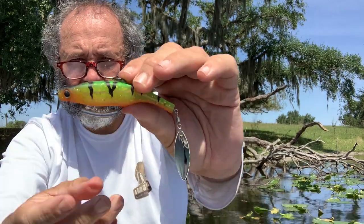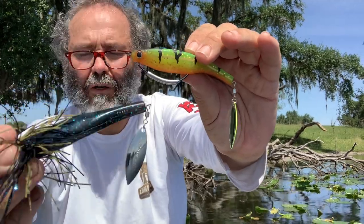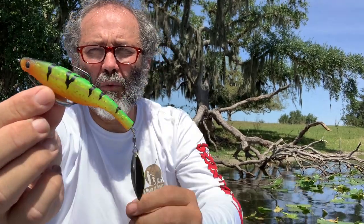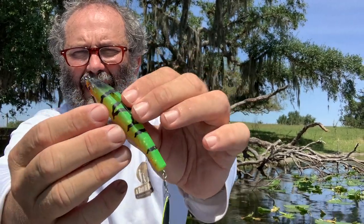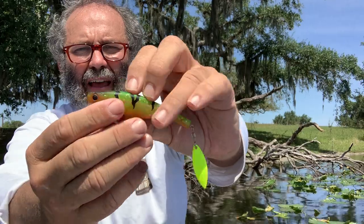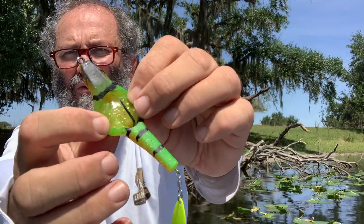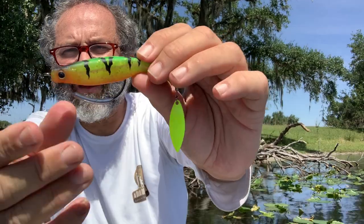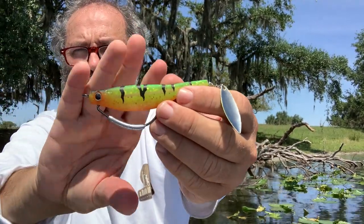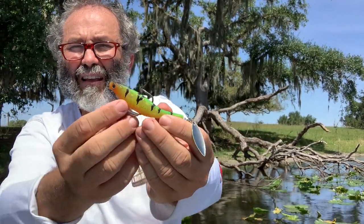This is the Pro model which is painted; we also have regular models with injected colors. The Pro model, depending on size, some come with a jig head, some come with a wide gap hook like this 5.5. When you fish with that wide gap hook in heavy cover like lily pads, most of the time you can leave the hook point outside of the bait. But if you need to cast into heavy cover, open the back, push the hook down, and the hook point is hidden but totally free to set — giving you an excellent hooking ratio.